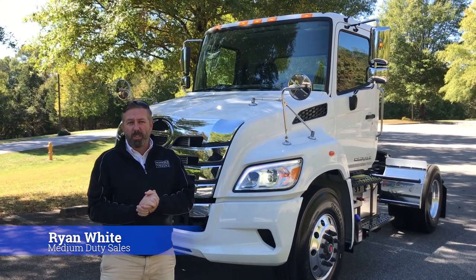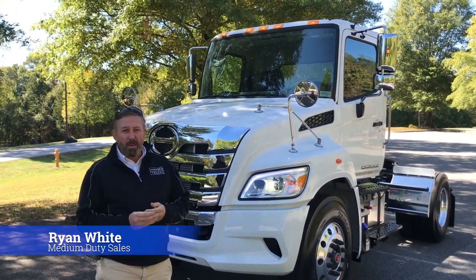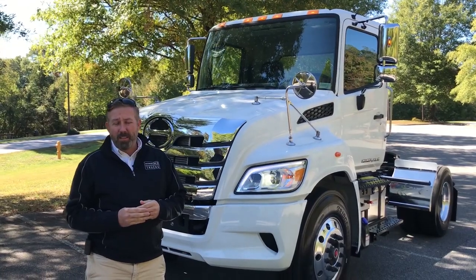Hey everybody, my name is Ryan White. I'm with TransSource Trucks based out of Greensboro, North Carolina, and today we're going to talk about this new 2020 Hino XL8.